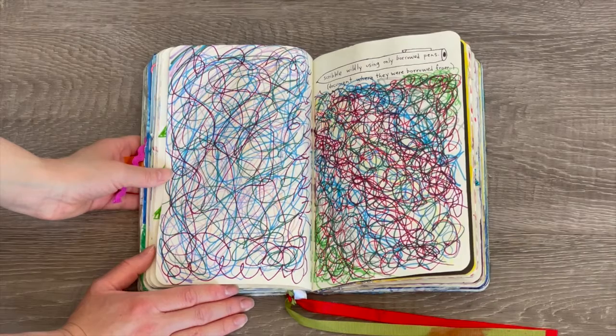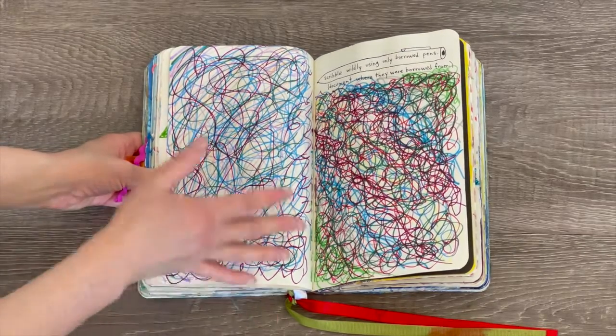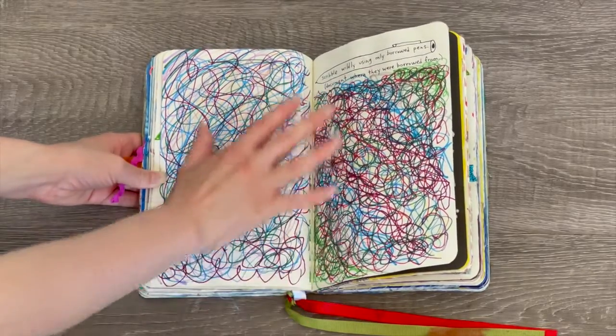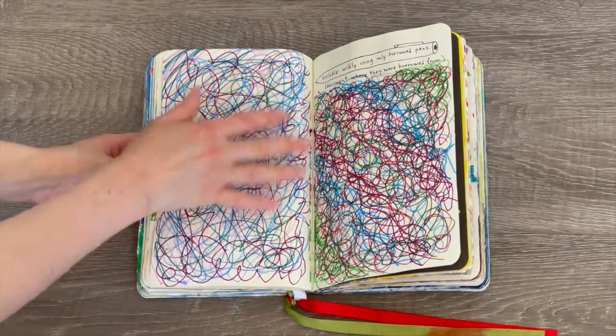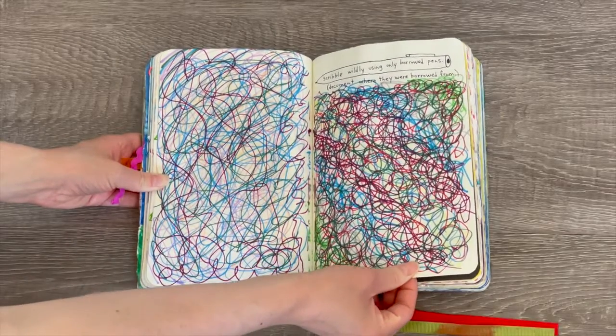This activity says 'scribble wildly only using borrowed pens and document where they're borrowed from.' I didn't write where I borrowed them from, but I did borrow them from some friends. They're wildly scribbled everywhere across both pages — it's really interesting. I love the blue and the purple together; it's very stylish.